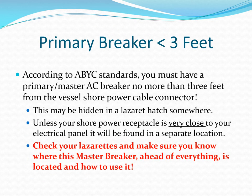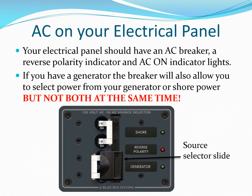You must have a primary master AC shore power breaker within three feet of the shore power connector and ahead of your AC control panel. Make sure you know where it is and how to use it. If you have a generator aboard, you'll have an AC source selector that prevents you from accidentally connecting your generator to shore power.